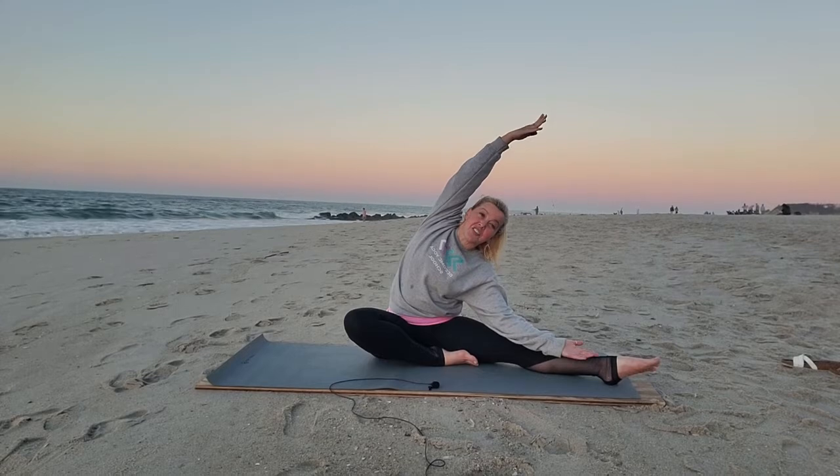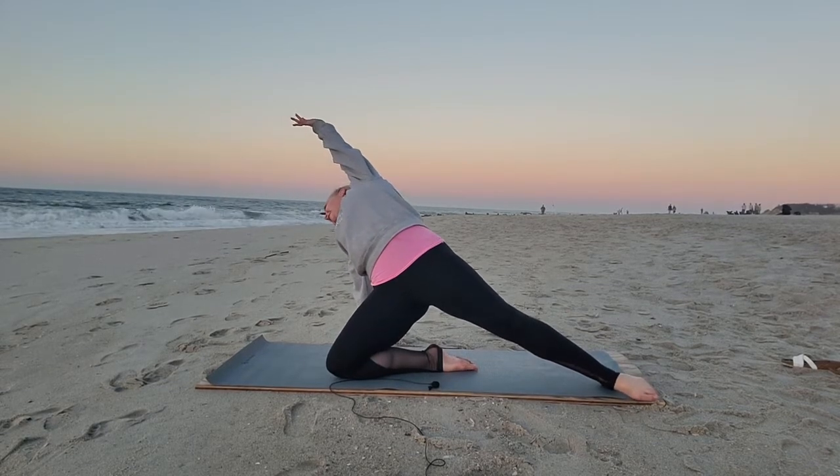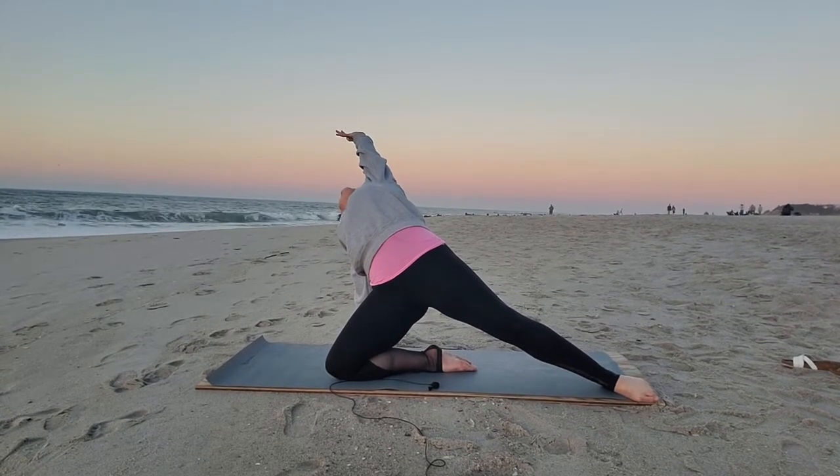We're going to take this to stargazer pose. You're going to bring your left palm beside your left hip. Come up onto this left shin and then open the heart, taking that right foot into the ground. Gaze out toward your left side or up to your right side.